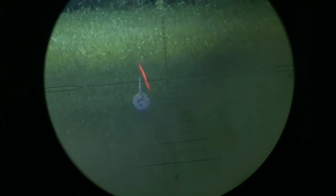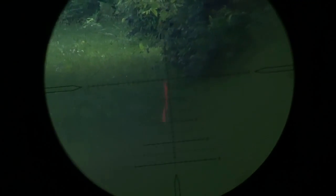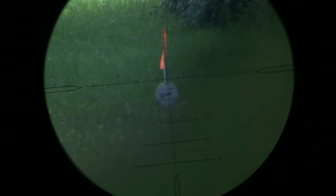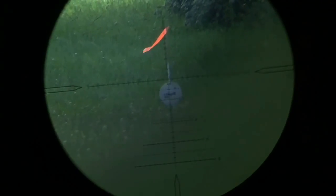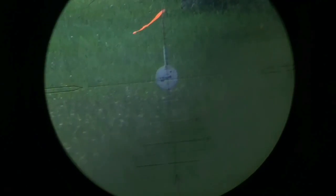We already shot this Cricket all the way out to 100 yards, but we forgot to turn the camera on. So Corey's going to turn around and start from 75 just to show you that the gun shoots extremely well at 75, and then he's going to take it out to 100. After that, we're going to give our final review and thoughts about this Gen 1 Cricket in .25 caliber.